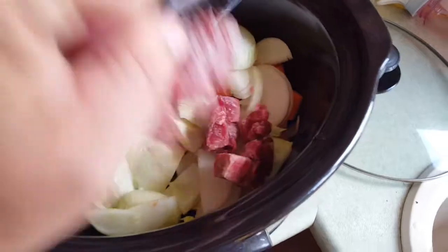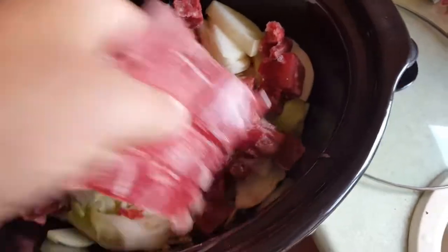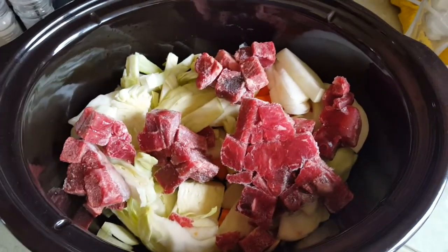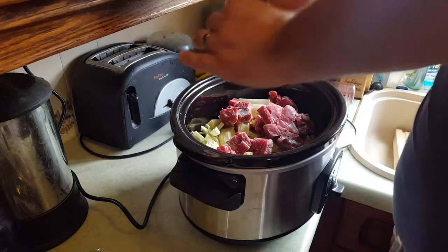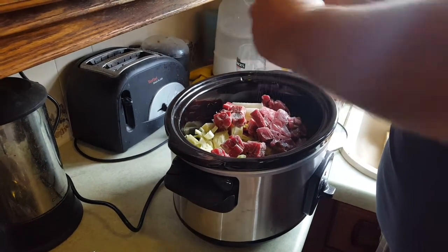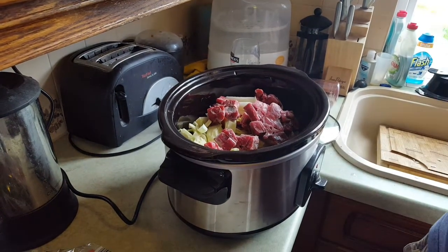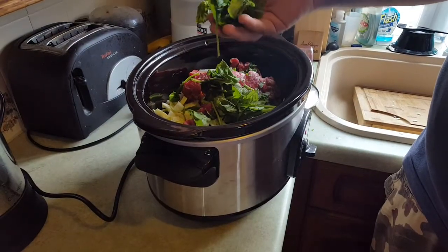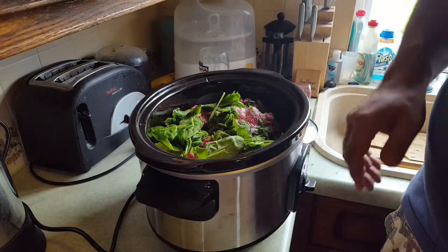You can see the beef is still frozen into blocks, but that won't be a problem — it'll soon warm up. All you need to do is make sure you take the bag off. Now we'll move on to the wet stuff. First, a generous amount of pepper and a little bit of salt, but not too much because you don't want too much sodium. I forgot to put the spinach in with the dry ingredients, so that's gone in now — they'll all be mixed in a minute.